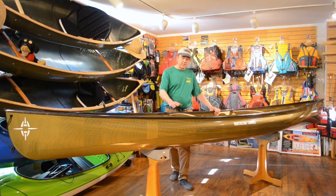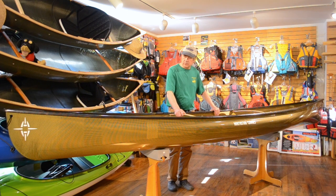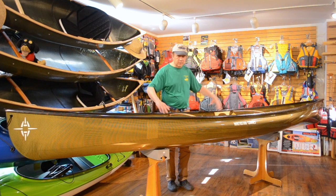Many of the design features we discussed here with the Trillium, we're going to find in some of the other Northwind boats we stock from Northstar — the Northwind 15 and a half solo, but also the Northwind 16 tandem and the Northwind 17 tandem. Both have all of these nice design characteristics, but of course set up with tandem seats.